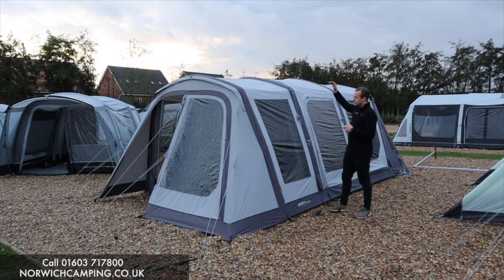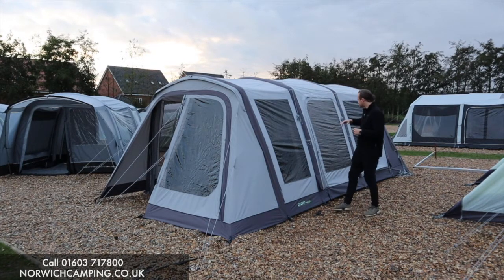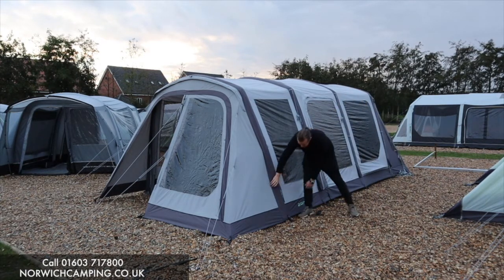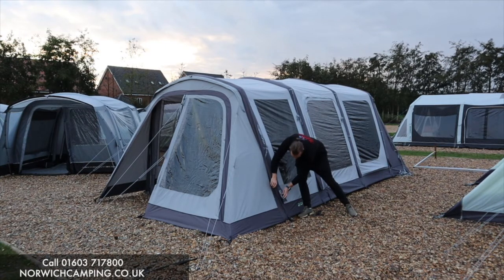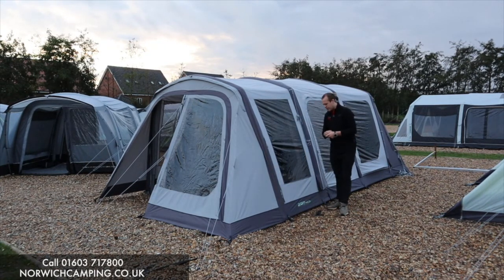We have the driveway tunnel on the other side of the awning, which I'll show you in a minute. We've got three bays, so four beams to pump up in total — one, two, three, four. They pump up from just underneath this flap, and that's where they deflate from as well. Nice and quick and easy to put up, and it comes with a pump.